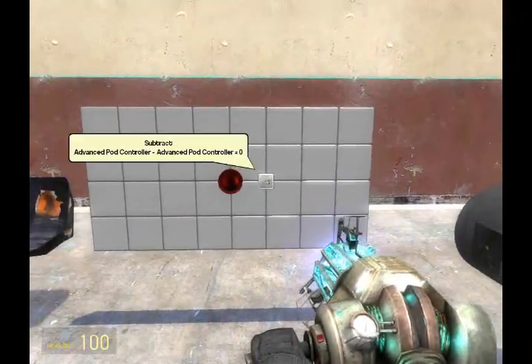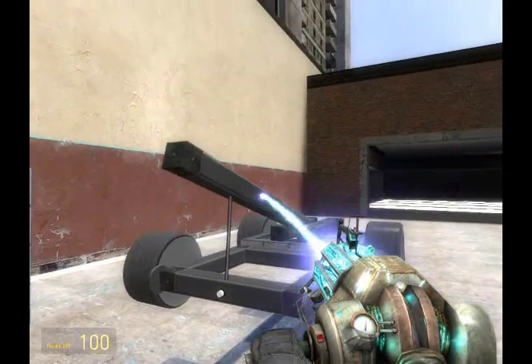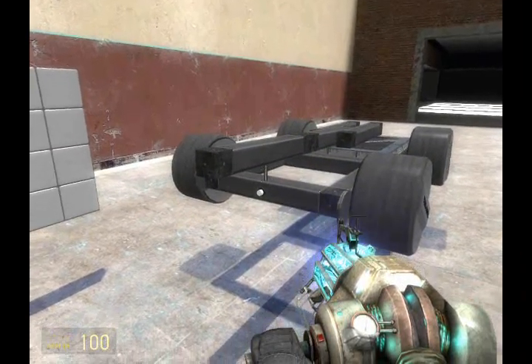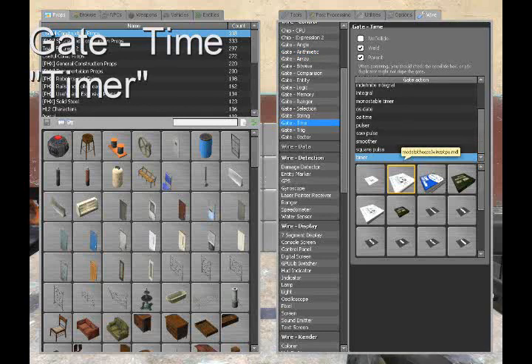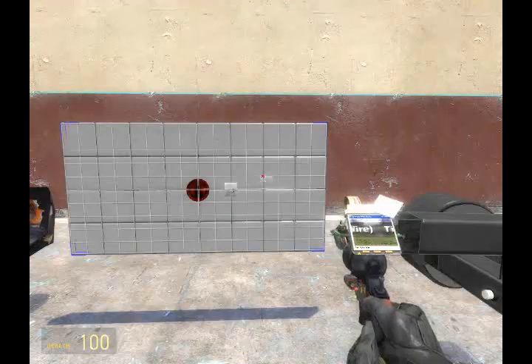Now our primary focus, after finishing with the thrusters, is raising and lowering this beam so that we can attack targets at different altitudes. To achieve this, the first thing we're going to need to place is a timer gate, found under gate > timer — actually, we're going to need to place two of them.